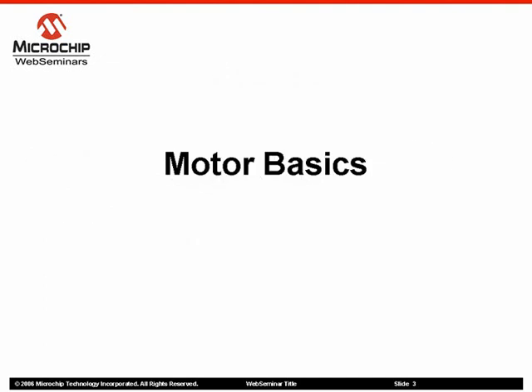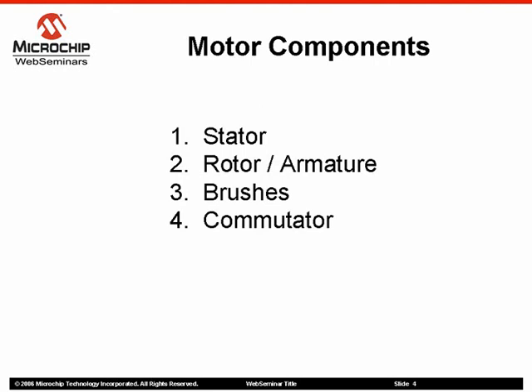So let's start off with the brushed DC motor basics. A brushed DC motor is made up of four basic components: the stator, the rotor or armature, brushes, and commutator.